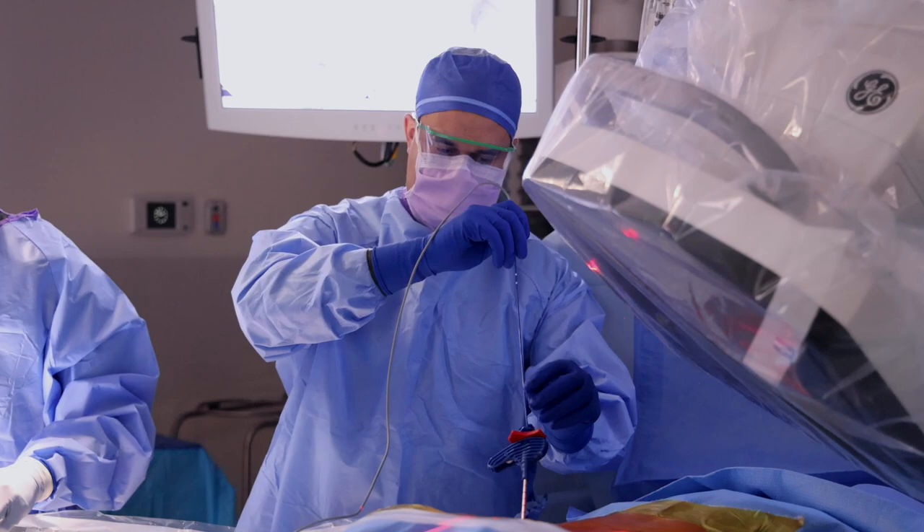The patient usually feels sometimes immediate relief, but it can take up to two weeks for that patient to feel good relief from that chronic back pain. Most of these patients have had pain for 5, 10, 15 years.